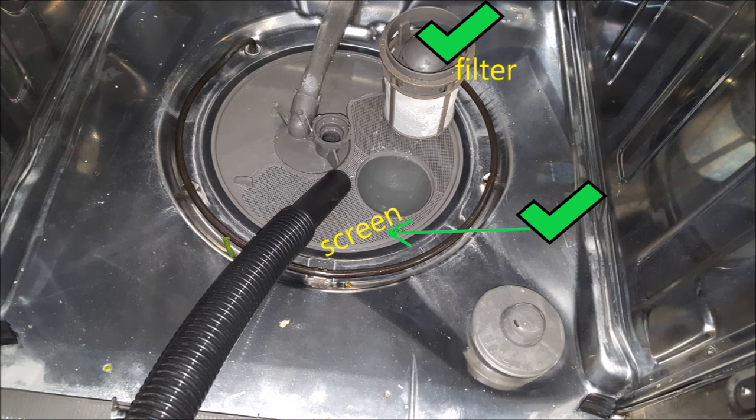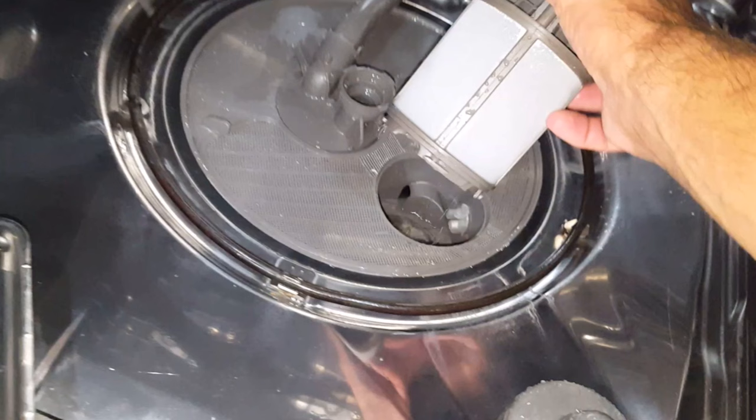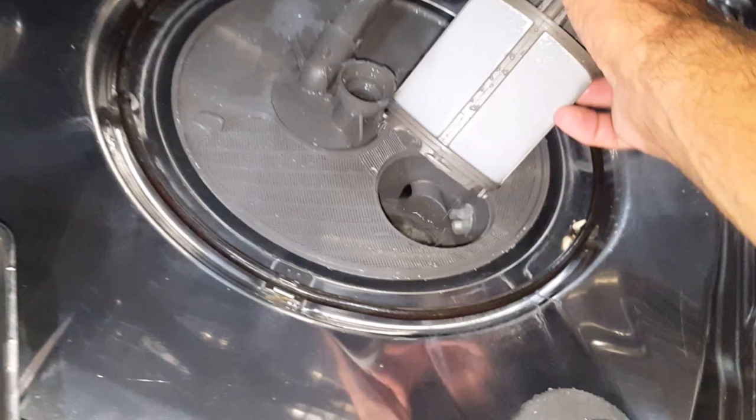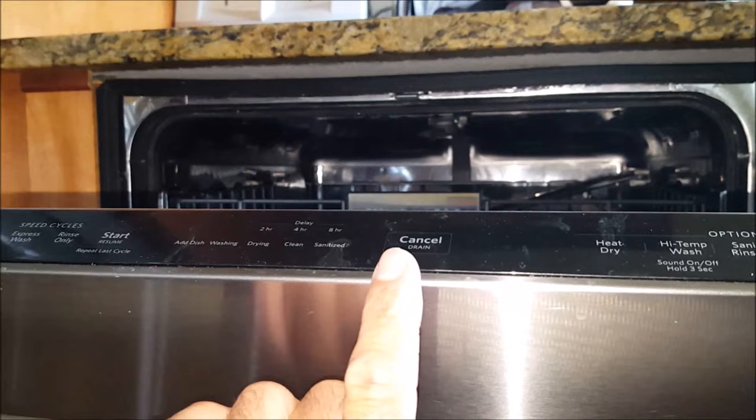The screen and filter are designed to block larger chunks of food from entering the drainage pump area, but if they get too dirty this will end up clogging the dishwasher. With this dishwasher, the screen and filter were somewhat dirty but not terrible, so I didn't think these were the issue. I went ahead and reassembled the dishwasher to give it a drainage test, and unfortunately the screen and filter were not the issue, so it's time to move on to the next step.